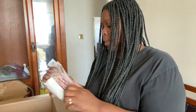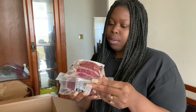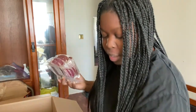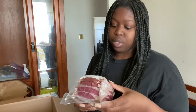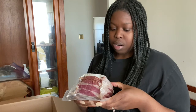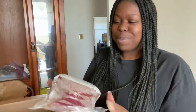Then I got some ground sirloin burgers — that's going to be five burgers in the pack. This is the only thing so far that shows the calories on there. It shows calories, carbs, protein, no sugars, everything I need. Ingredients are on there as well, and on the side it also shows the ingredients and the macros.